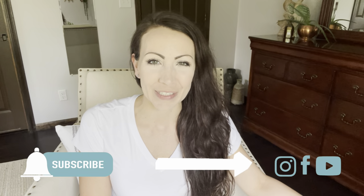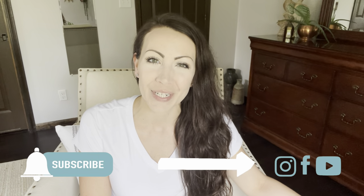If you're brand new here make sure you click that little subscribe button down below and the notification bell next to it. That's going to notify you every time I upload a new video. Right now that is Tuesdays, Thursdays, and Sundays.